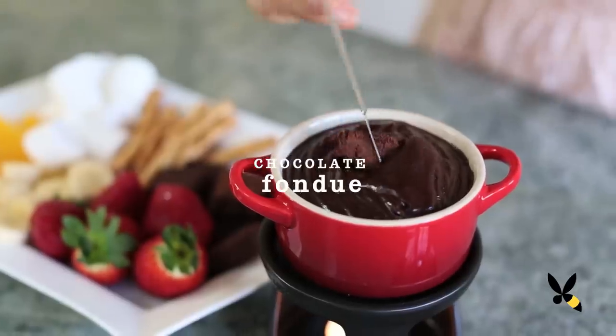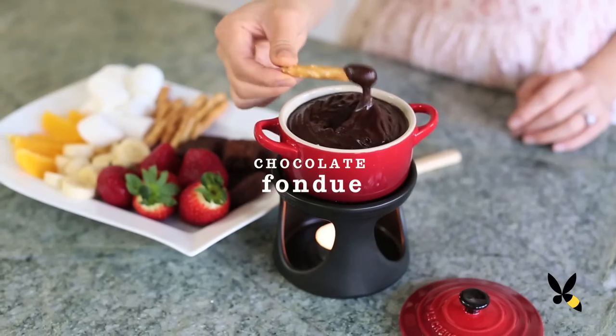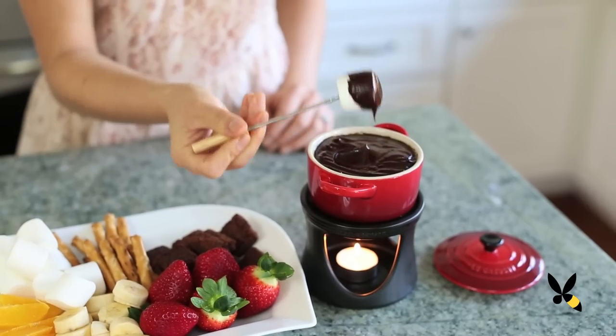The next time you host a dessert party, make sure you have some chocolate fondue. It's a communal experience and everyone can dip whatever sweet bites they want into that warm, liquid chocolate. And it's pretty simple too.